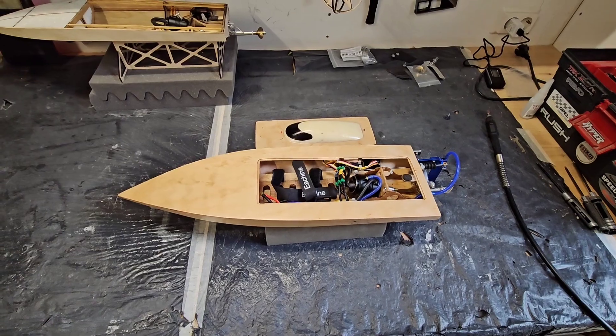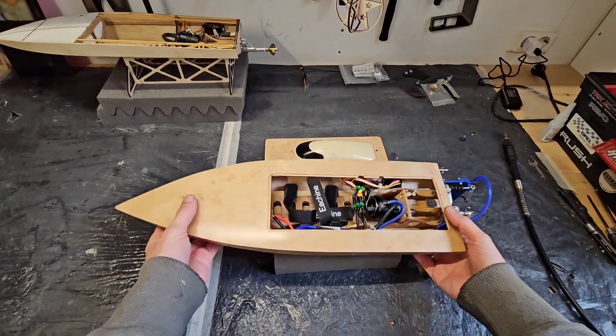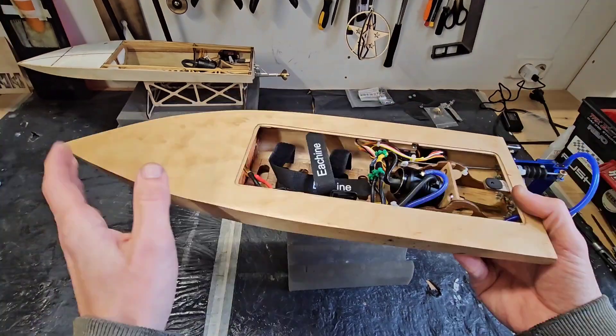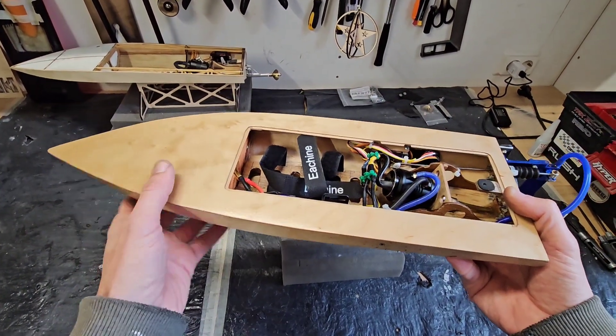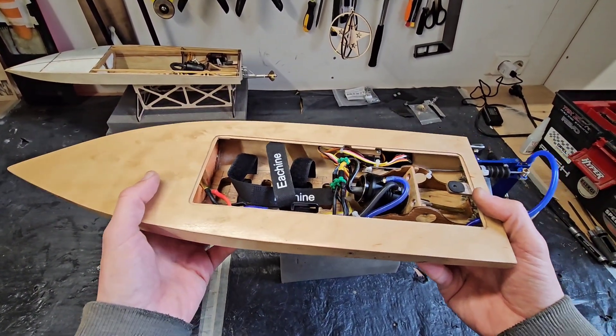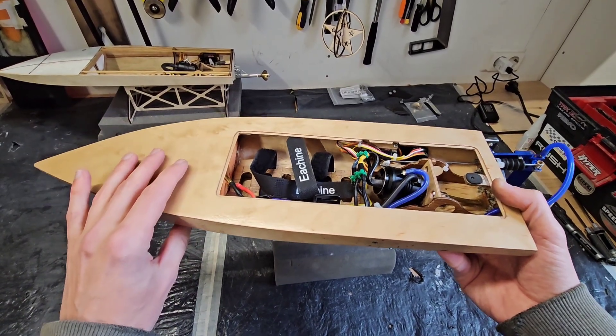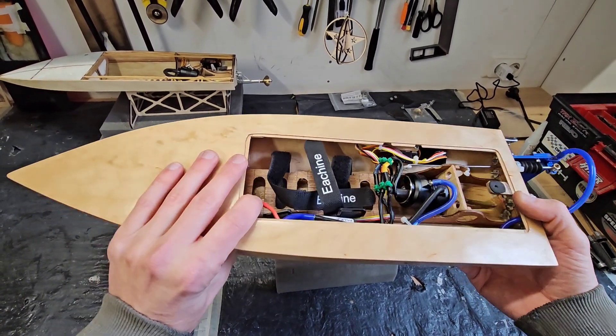Hi guys, it's DJ here from COSI RC and we got the Mini Mono in the workshop. This is the original Mini Mono that I built in 2024. I ran it a lot and it just keeps on going. It's also pretty fast — about 45 miles an hour or 72 kilometers an hour.